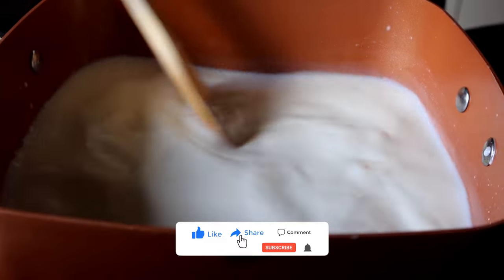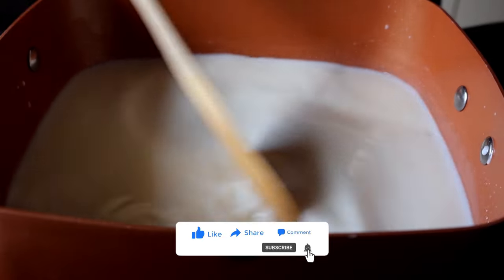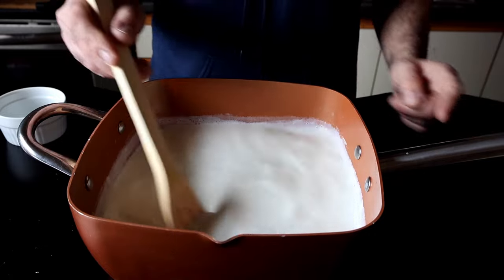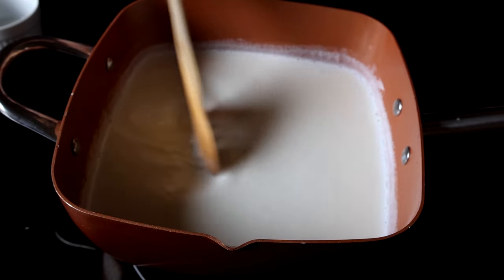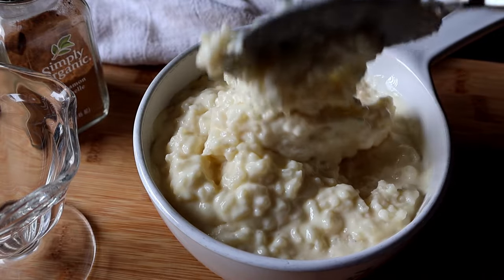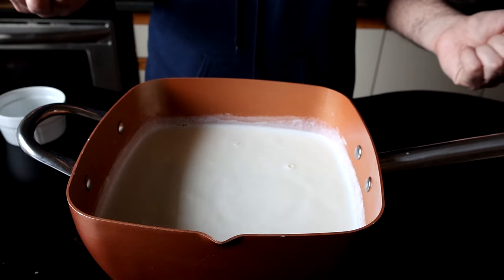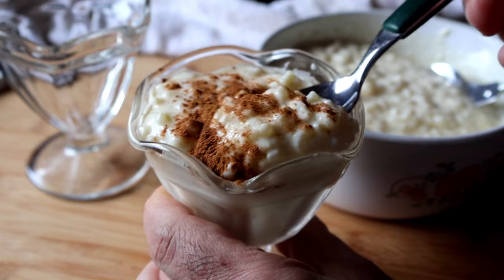If burning does happen with a smooth pudding you could strain it, but you can't really do that with rice pudding or you'd lose all the rice. It is starting to boil now — I can see a few of the bubbles already in there. You're going to see how creamy this rice pudding turns out. We're not going to add any starchy thickeners like cornstarch or flour, because this rice pudding is thickened entirely by the rice itself and egg yolks, which makes it turn out extra, extra creamy.